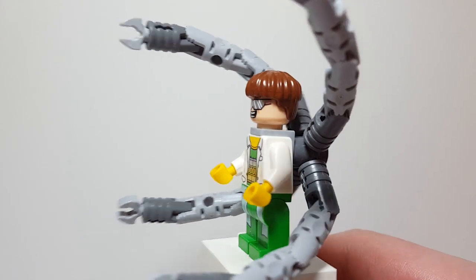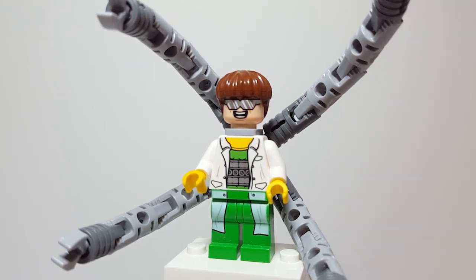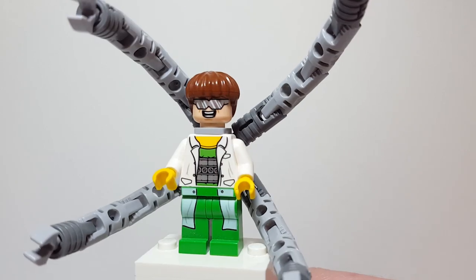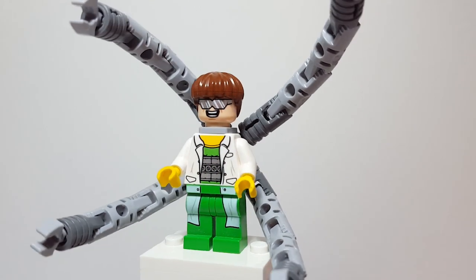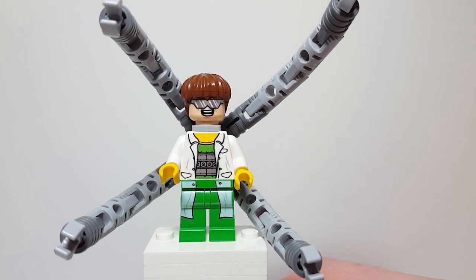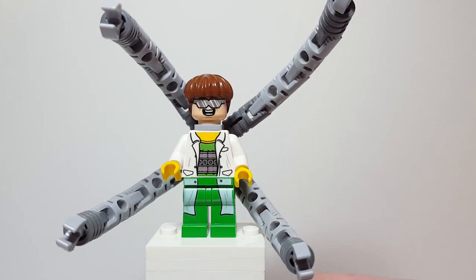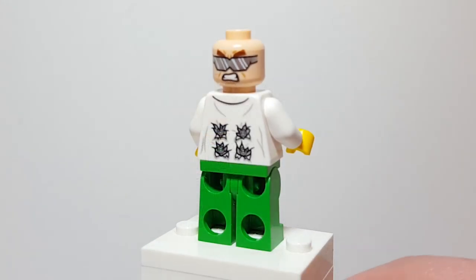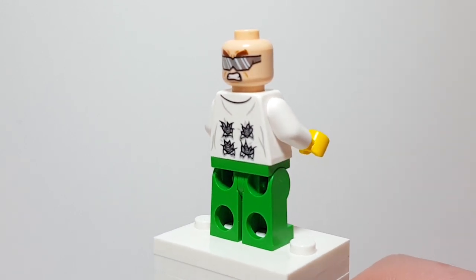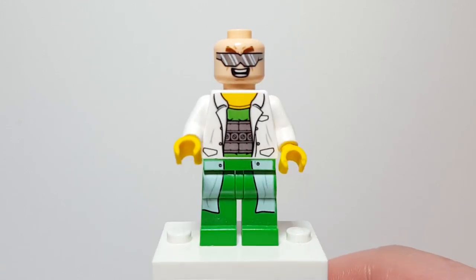Next we've got Doc Ock in his comic book outfit - not from the shows, but just from the comics. I think this is a really cool looking design. I like the colors especially the bright green and yellow, and I like that he has the lab coat on. It kind of makes him stand out against the other figures. The legs though are weak because the colors just fade right through - it's supposed to be white there but it doesn't even look like white. He does have really cool back printing with arm holes ripping through his lab coat, and he has a really cool angry expression.